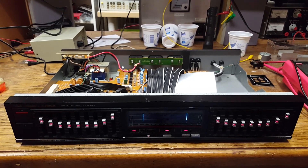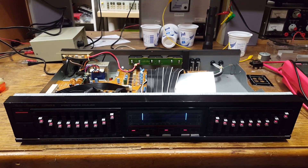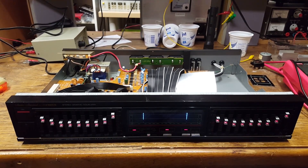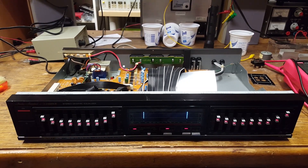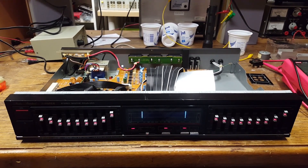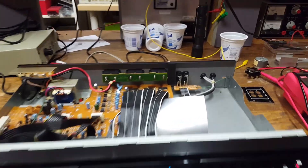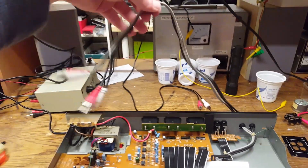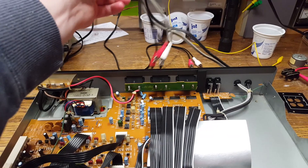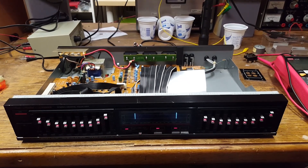This is the 1987 Fischer model EQ 877 9-band graphic equalizer. I got this as part of the Fischer 891 tower stereo system, and that's actually one of the problems with this. It was designed to be part of a stacked component system, and it really can't be used for anything else, because the inputs and outputs on the back are these rather short, very inconvenient, permanently attached RCA cables. That's one problem I intend to fix tonight.